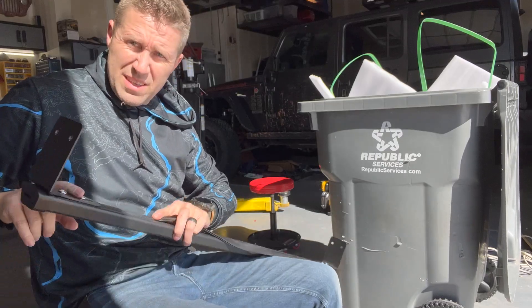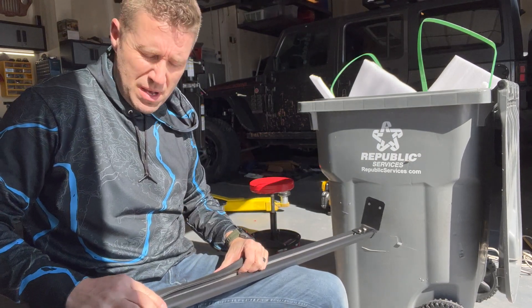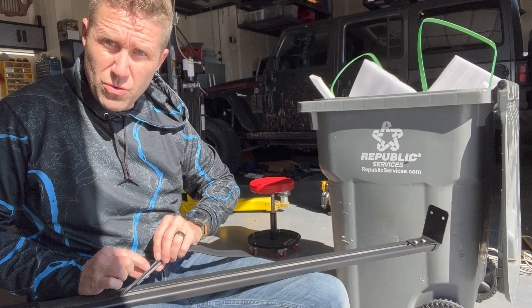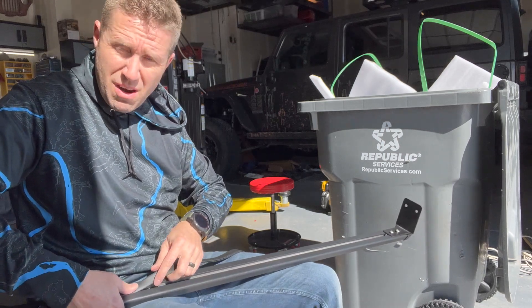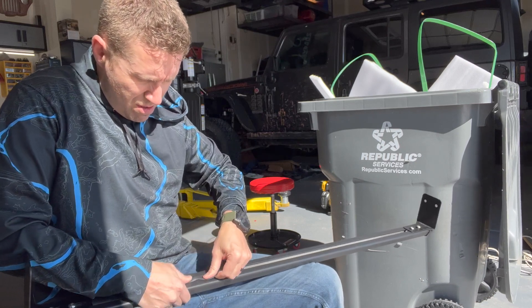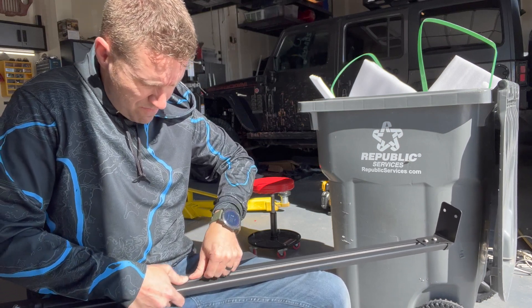I've got the brackets on the crossbars and I'm just putting these rubber gaskets in to fill the void and make sure there's no wind whistling. I figured out a pretty good system for getting these little rain gutter rubber fillers in. It's got a groove on either side — that needs to basically pinch onto either side of this channel. If you just put your thumb here and wiggle back and forth this way, it actually fits really nicely. You don't have to worry about trying to force it in. It also helps if you do it in the sunshine because the rubber is nice and pliable.